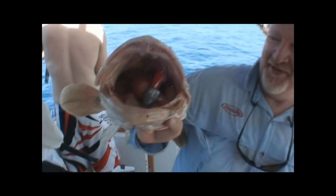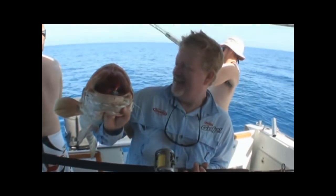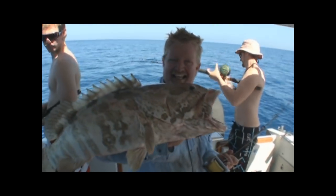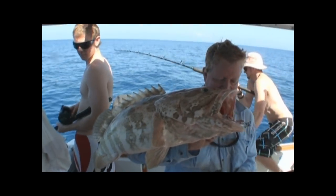Good one Graeme, on the plastics. You can see the jig there - a soft plastic. Berkley Gulps. Nice one.